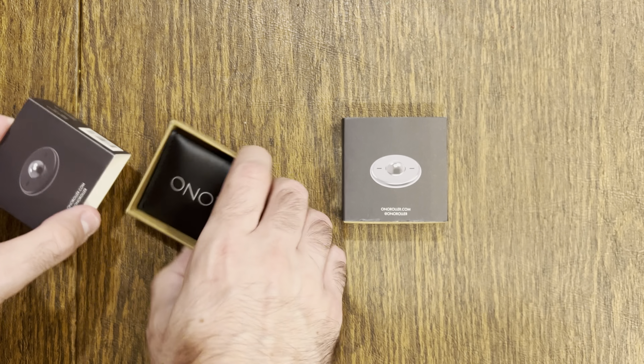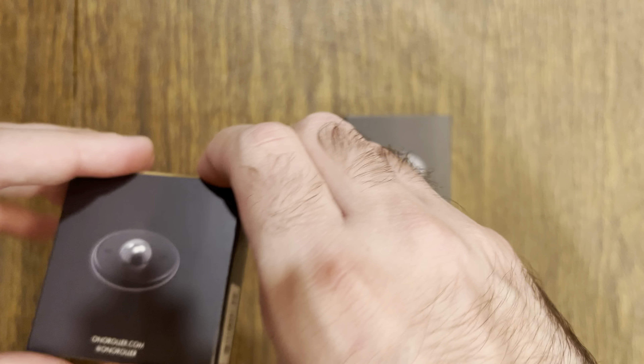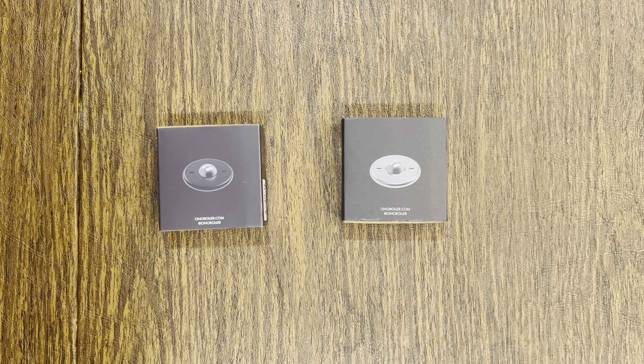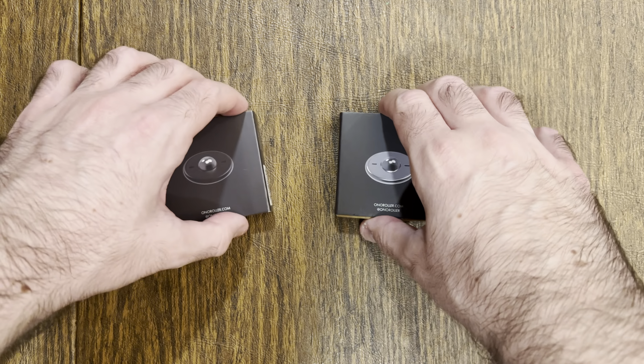Ono Roller, Ono Scroller — what's next, I wonder? Thanks for watching and thanks for subscribing. We've got more than 200 subscribers now, and that's thanks to you. Don't forget to share the video. If you like this video, be sure to give it a like, leave a comment, and I'll see you with the next fidget review.